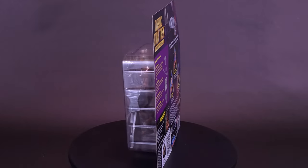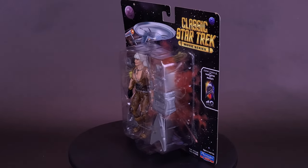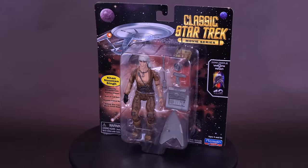Here's your look at the new Playmates Toys Classic Star Trek Movie Series — Star Trek: The Wrath of Khan, featuring Khan, Noonien Singh.